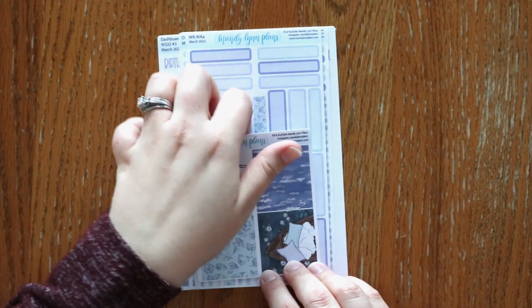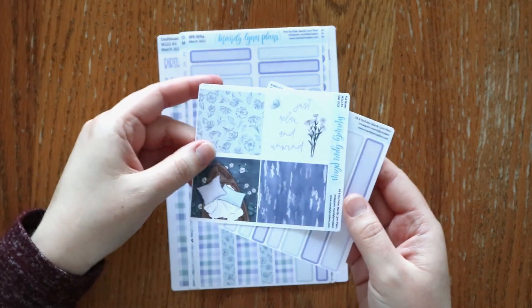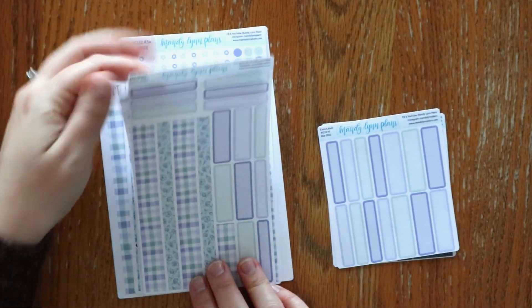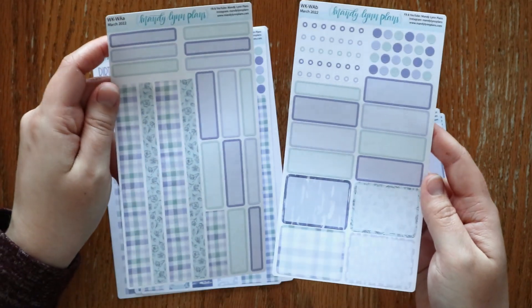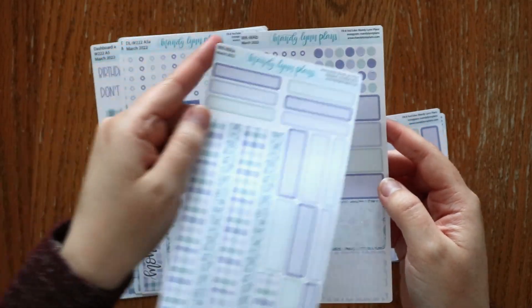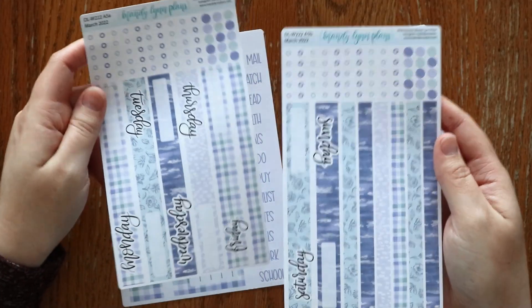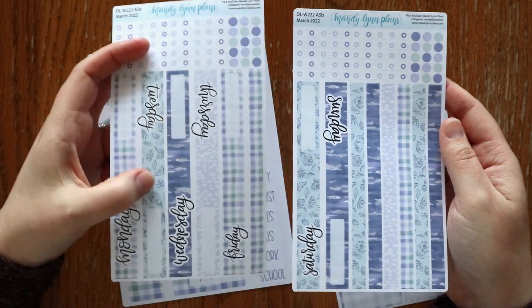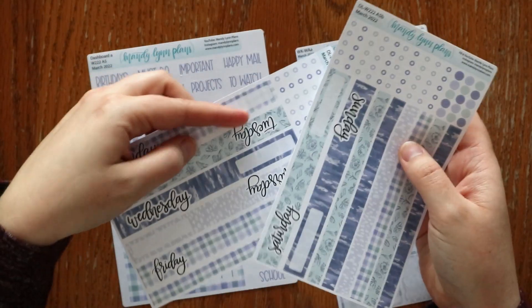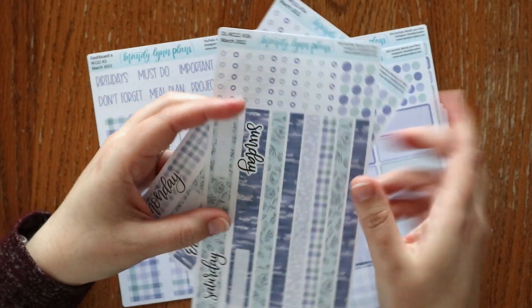The other option I wanted to show you was one of the Wonderland 222 planners — this is the one for the A5. The A5 has larger full boxes and extra labels. Here is what the two-page weekly kit looks like for the Wonderland 222 A5 — it has washi, full boxes, extra labels, checklists, and dots. The daily kit on the Wonderland 222 planners is similar to the older style we used to have for the cousin, with date strips at the top with a little box for the date and then some bottom washi strips with checklists and dots.